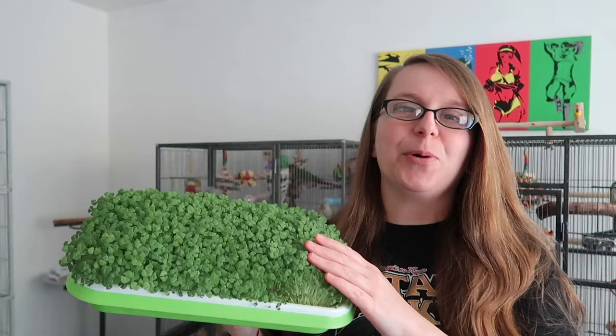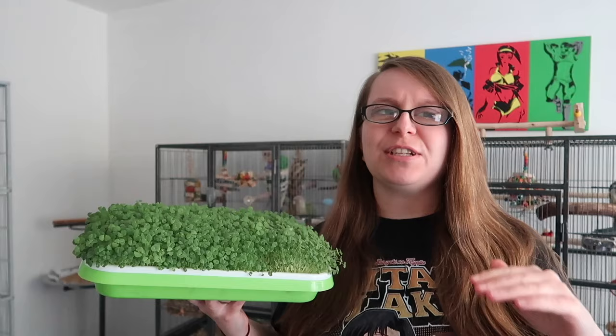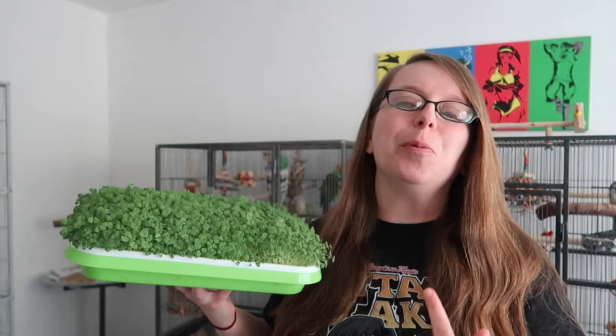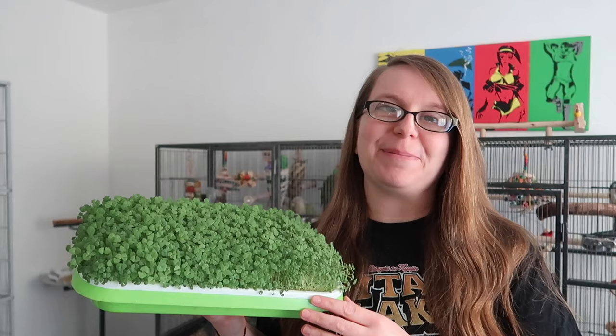Now when we're thinking of dry seeds, grains, and legumes, not all of them can be soaked and sprouted, but for the ones that can, the dry version is okay in terms of nutritional profile. The soaked ones are good, the sprouted ones are great, but the microgreens version is amazing. This is like top tier nutrition for your birds. This is the stage when the plant is really growing and it's really, really nutrient dense, which means it's going to be fantastic for your bird to enjoy.